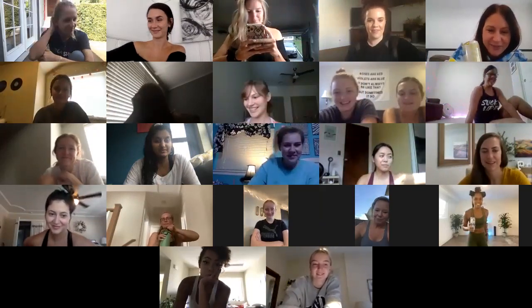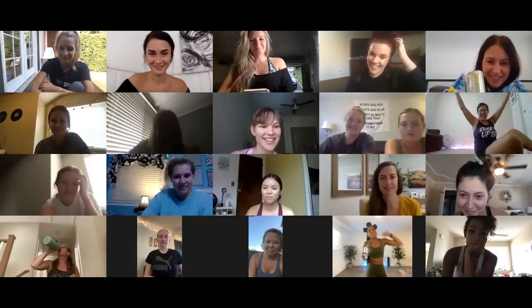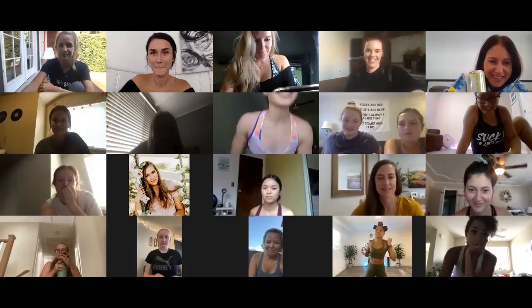Deja, over to you. Thank you for that amazing intro, Lauren. For those of you guys that don't know me, I'm gonna introduce myself. I'm Deja Riley. It's a pleasure to be here with all of you beautiful people.